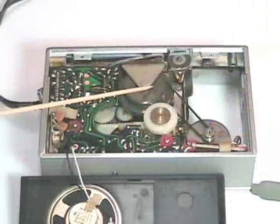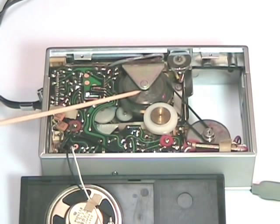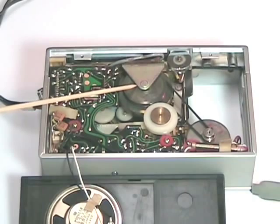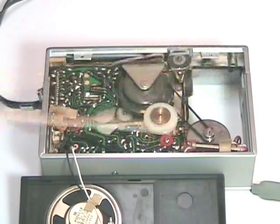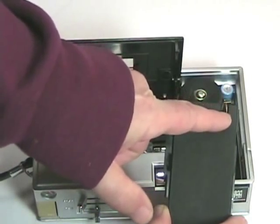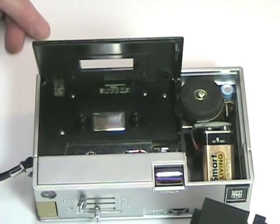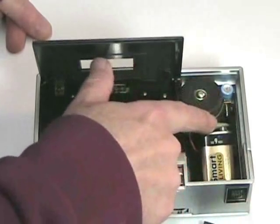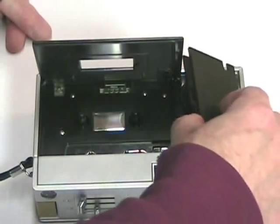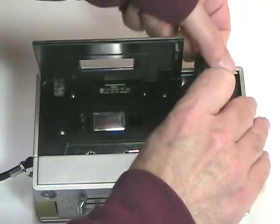We know that this machine was not made by Magnavox. It was sold by Magnavox and probably others like Westinghouse, RCA, GE, or even Sears, and it is a very good quality machine. If you look at the cover for the battery compartment, there's a little slot right there. I believe they had an adapter that plugged into the snap here, and then the wire came through this little hole — that is how they were able to use an external power supply with this machine.